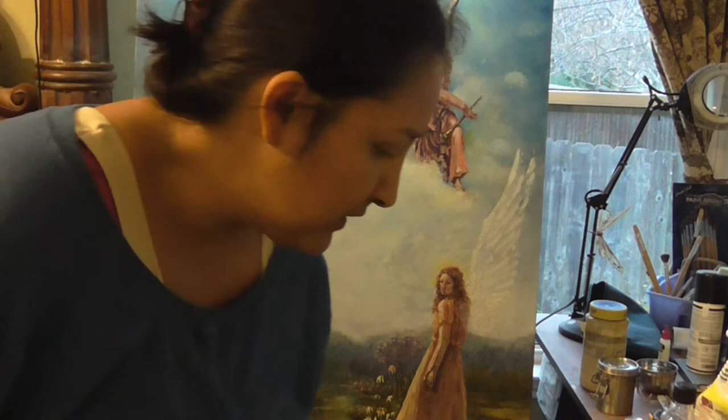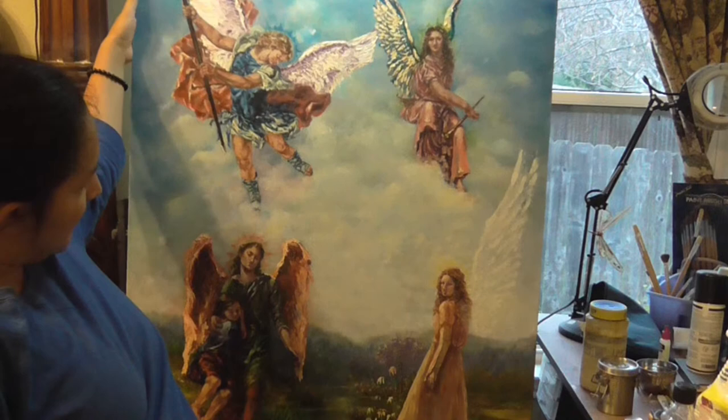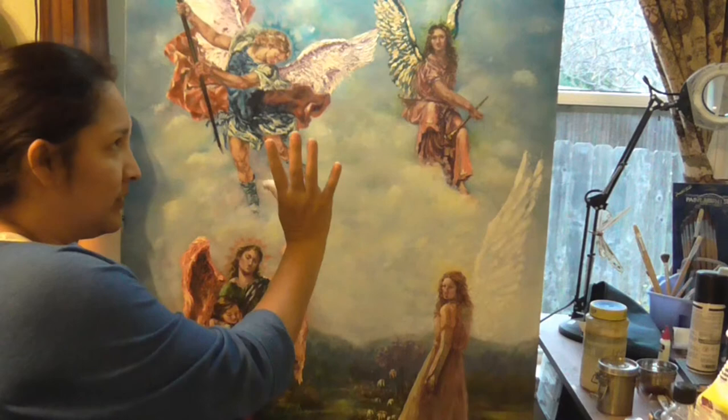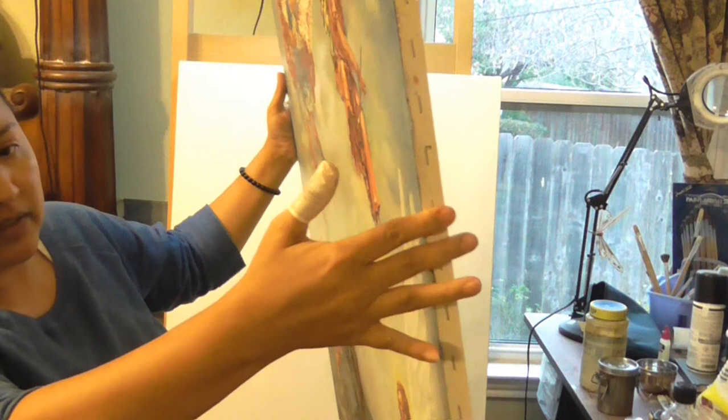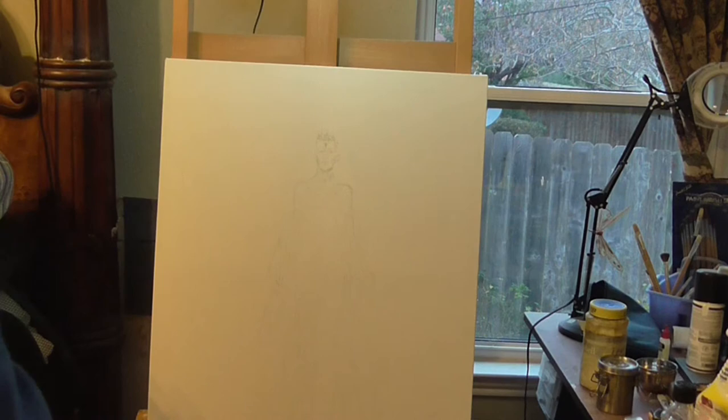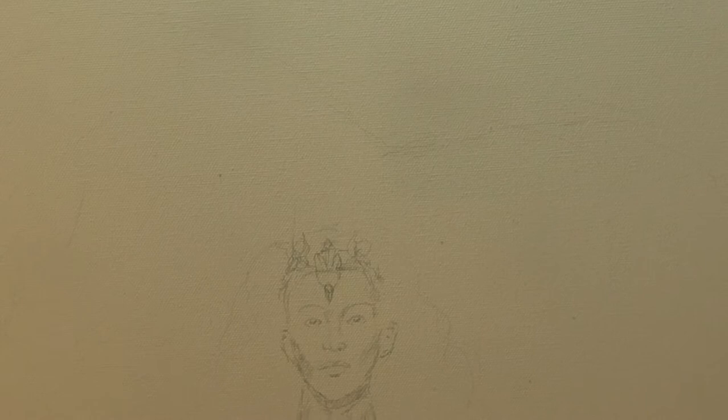I already have her sketched — I have the basic shapes, the face, the crown I changed the hair for, the hands, and the bottom of the figure. I'll add the background after.